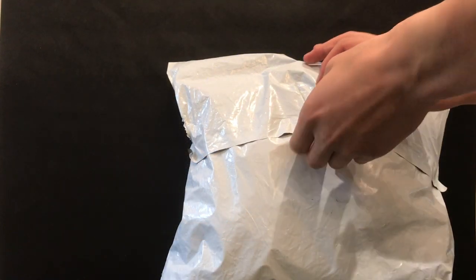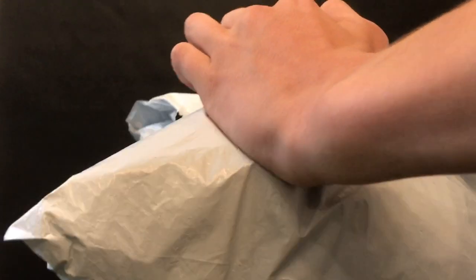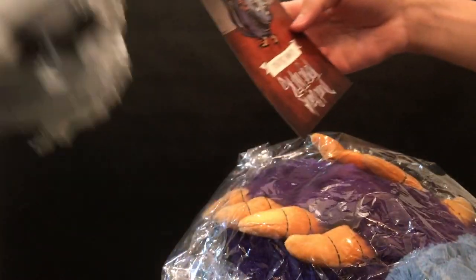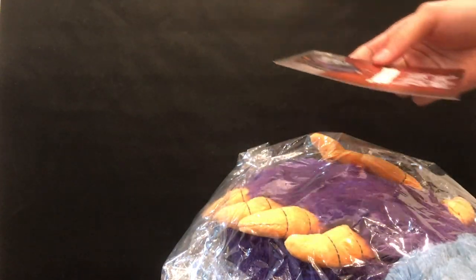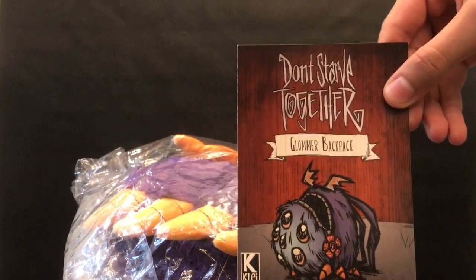I'm going to get started by opening up the plush. I'm honestly not that happy with the packaging — I was expecting something more sophisticated for the price, like a box. But actually it comes in a little protective sleeve which is going to protect it from bugs and all that, so that's really nice. I'll show you the item card now: it's got the Don't Starve Together logo and you can also see the little backpack it came with.